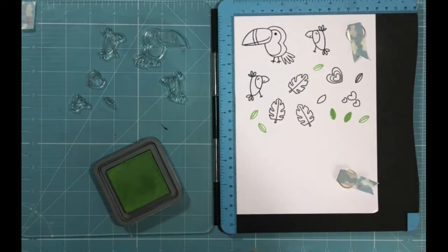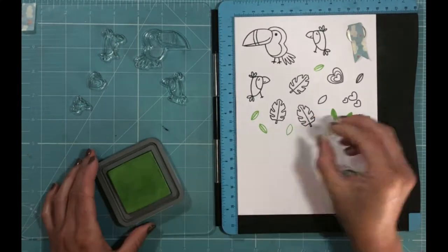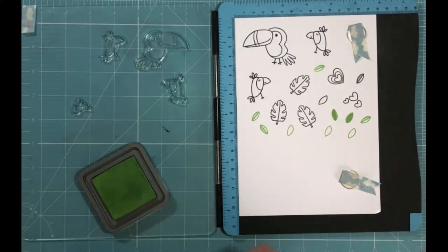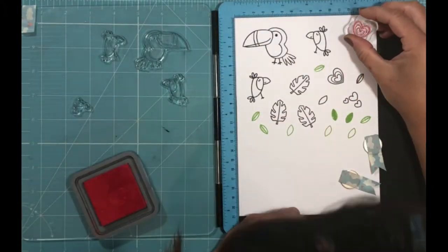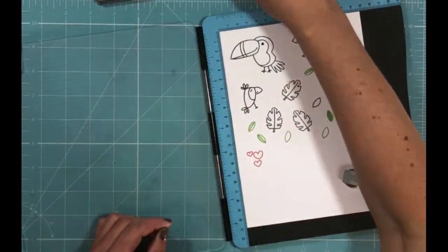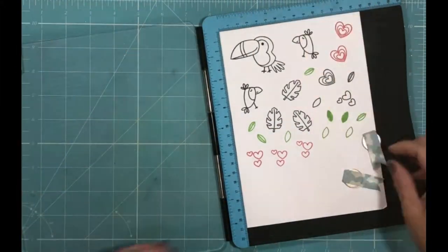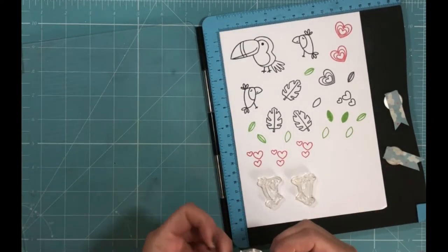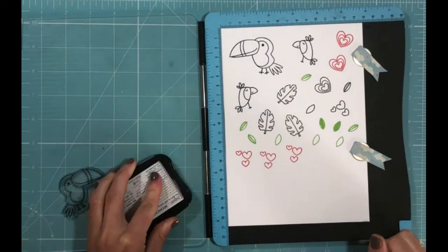This is much quicker, and if you don't do it quite the right way the first time, you can just stamp it again. I'm stamping each of the leaves several times. At this point I hadn't decided quite what my project was going to look like, so I thought I'd stamp up a whole bunch of them and colour them all up. I'm now going to stamp the toucans again, as I know I'm going to want those toucans on two different cards.